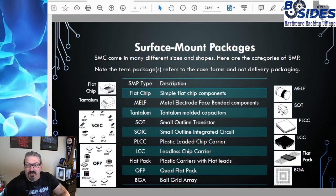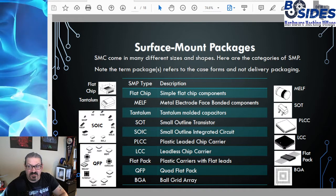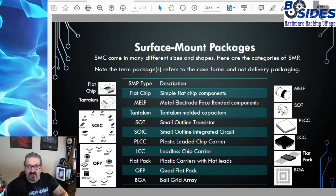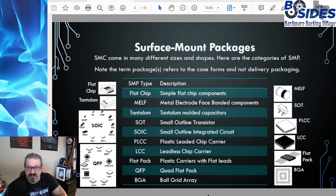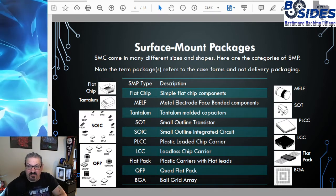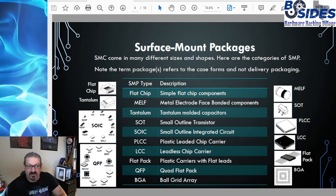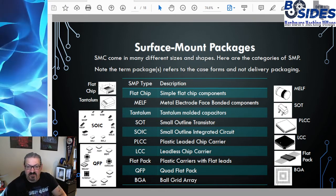Let's talk about surface mount packages. Surface mount components come in many different sizes and shapes, and we're going to walk through the different categories of surface mount packages. Note that the term 'package' here is referring to the case forms and not delivery packaging, which we'll talk about in just a minute. The first type is the flat chip — these are simple flat chip components typically used for resistors, capacitors, and things that are passive, that can easily be put into a rectangular form.